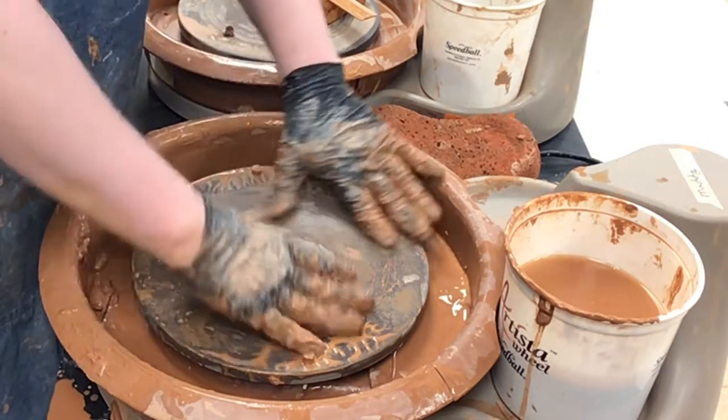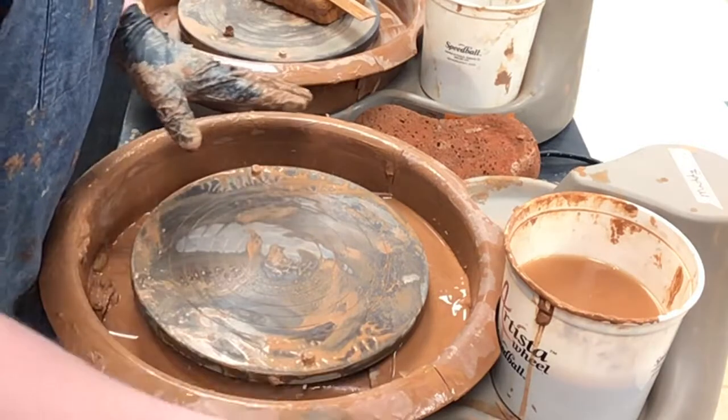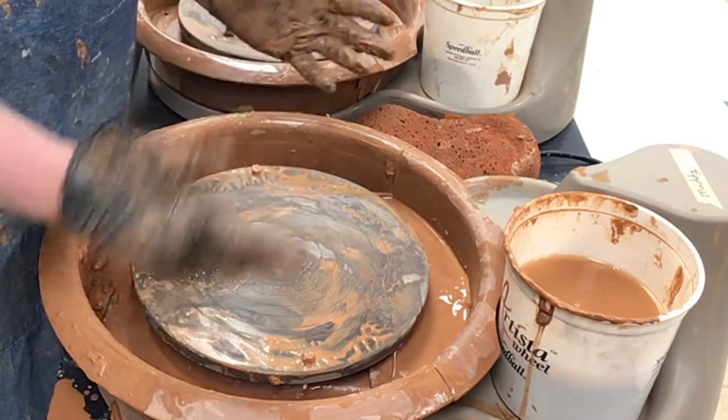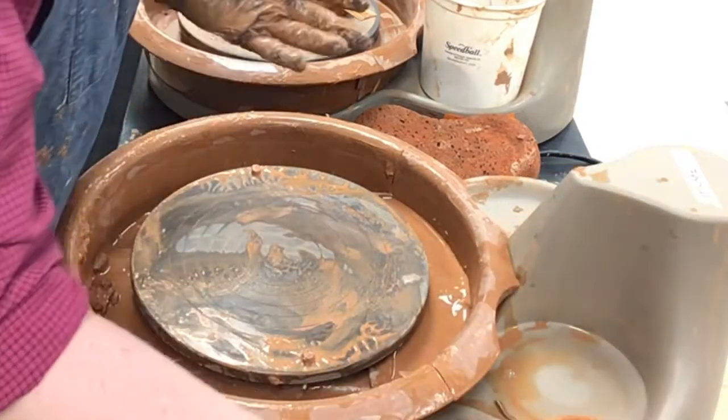It's a lot easier to clean when everything is already wet than when it's dry. When it's dry, there's a trick to cleaning — you get everything wet, let it sit for a couple minutes, come back and it wipes off easily. But it's just so much easier doing it when it's like this.